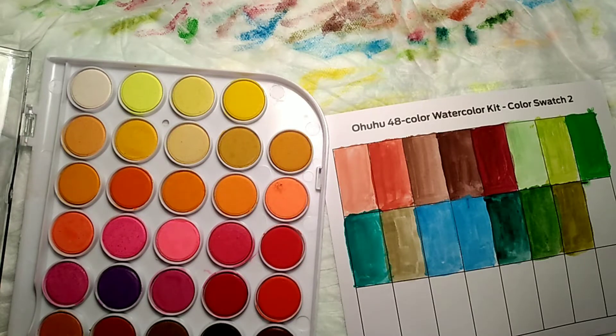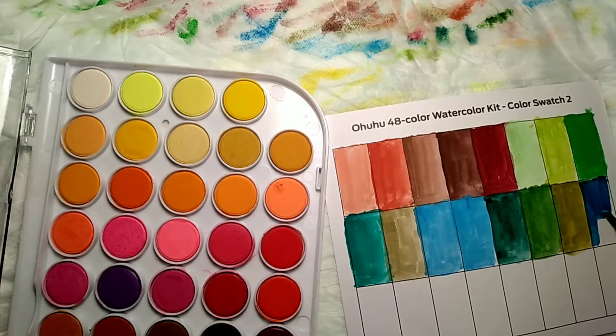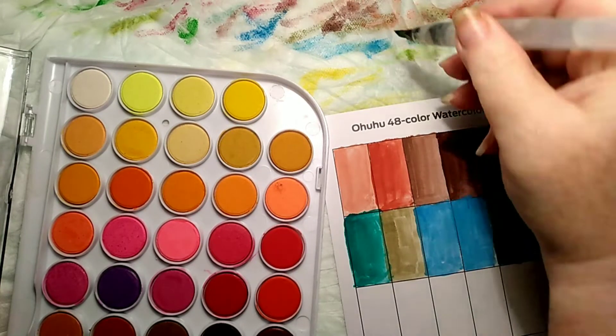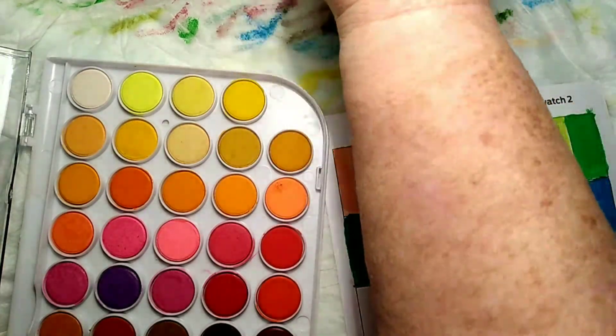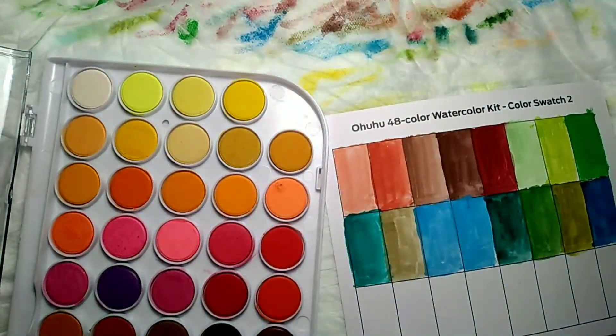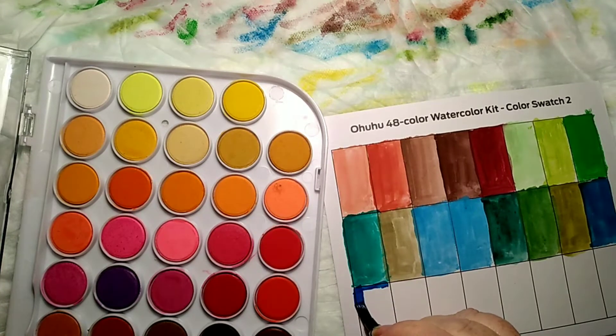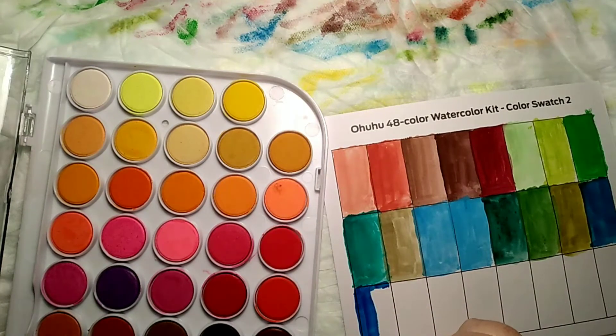I'm sure we can use these for backgrounds in our books, and if the paper's good enough I would think you could do a base layer of this and then come in with your colored pencils on top. Not sure — there's so much new stuff in the world and on the market since I've done this. Like I said, the last time I did this I was in high school, so it's been many a moment ago.